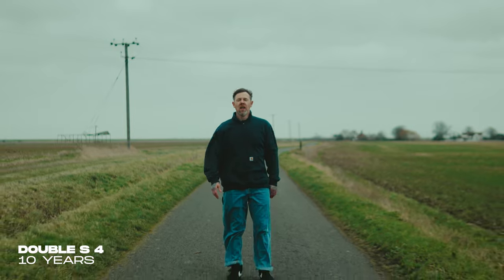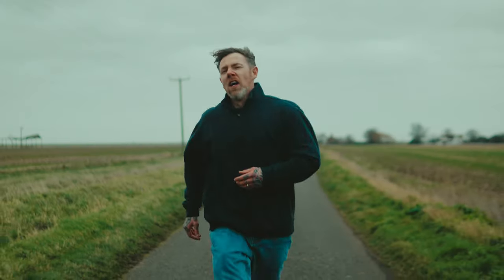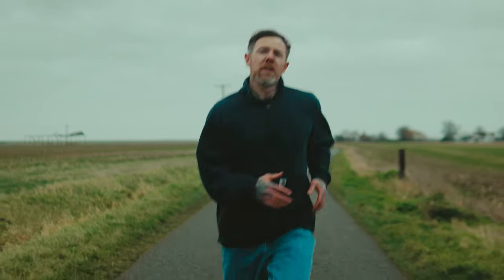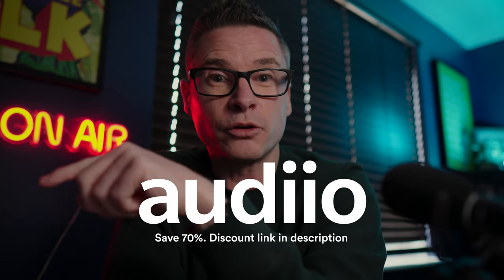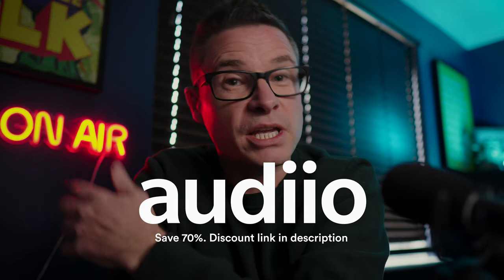I actually used this exact setup for a recent music video I shot — I'll leave a link around here so you can check it out. That was with this gimbal and the Sigma 30mm; admittedly I was in the back of a car while shooting, but it came out looking pretty professional. On a final note, the tracks playing in this video were downloaded from Artlist — there's a link and a discount code in the description that will save you 70% off a yearly subscription. Hope you enjoyed the video, see you in the next one!